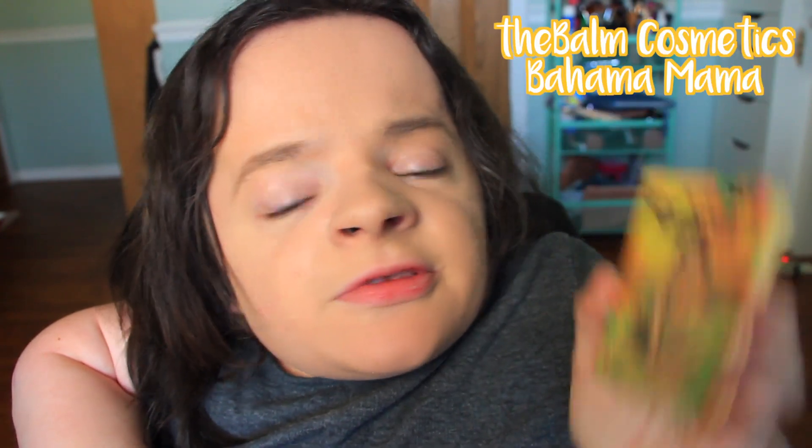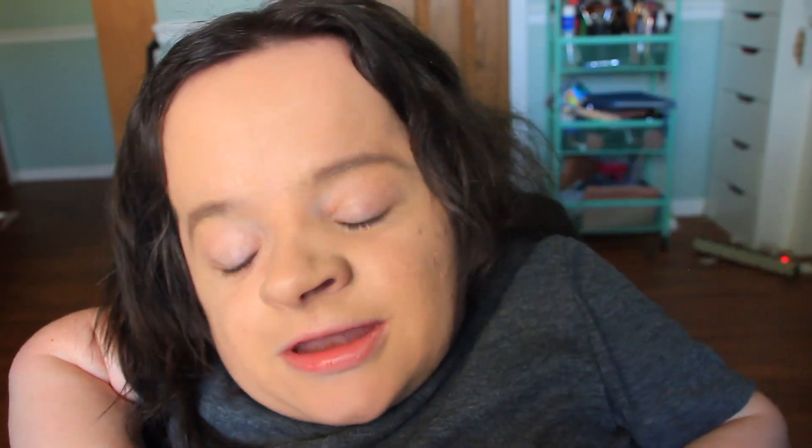While the eye shadow primer sets, I'm going to use the Bahama Mama bronzer by the Balm Cosmetics. I'm still trying to use up this product — I wear it all the time and look how much product is left. It's never ending.